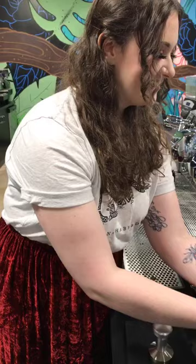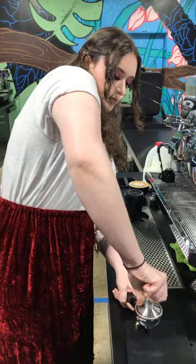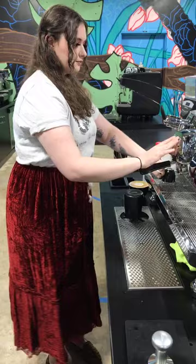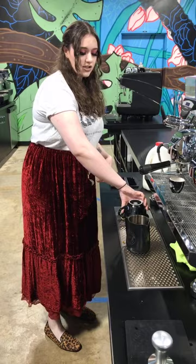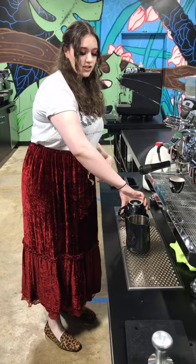A question came in about plant milk and alternative milks. Do you steam differently when preparing plant milks? It really depends on the brand of milk and what kind you're using. A lot of almond milks are extremely difficult to steam because there's such a high water content in those.